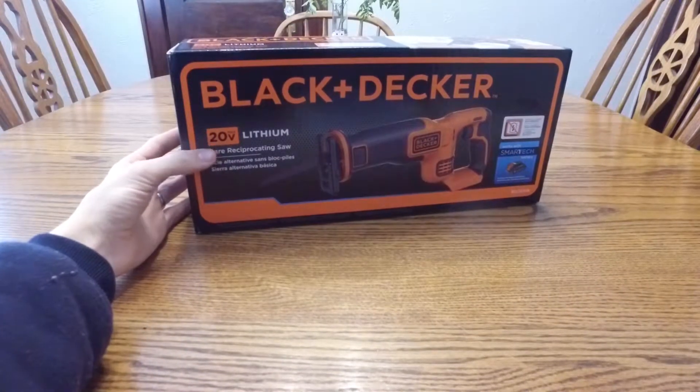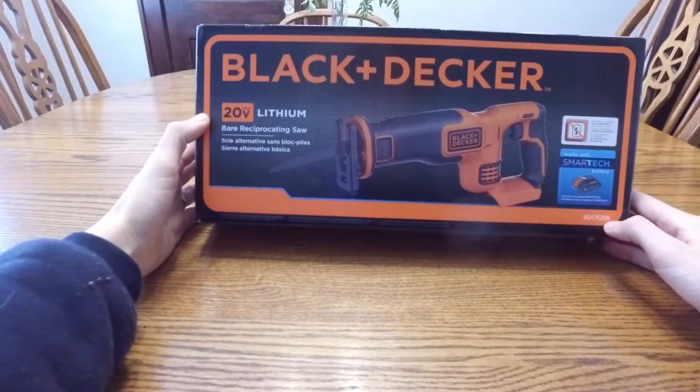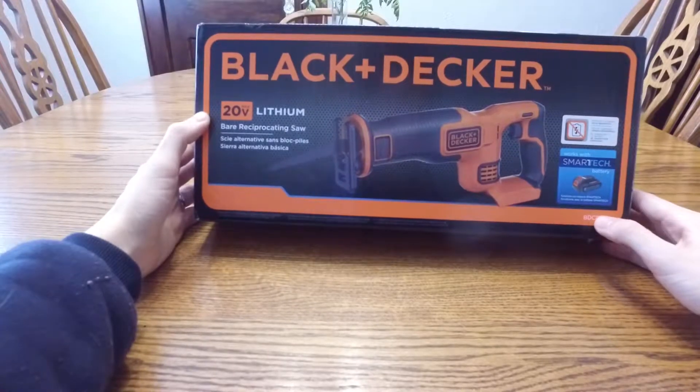Here it is — it's a Black & Decker 20 Volt Max Lithium bare reciprocating saw. The BD-CR20B is the part number, and it does not come with a battery.